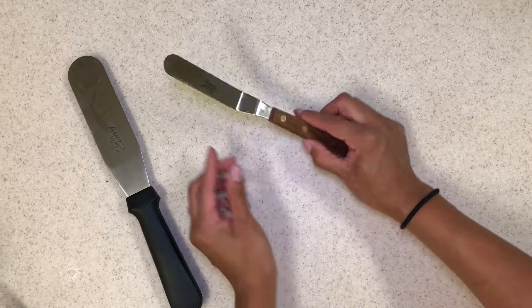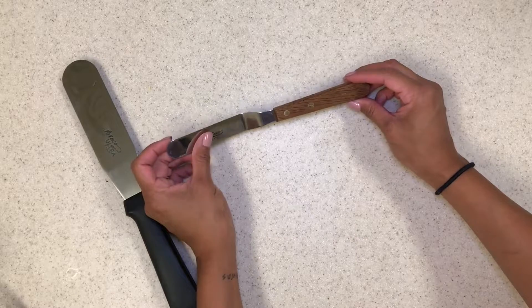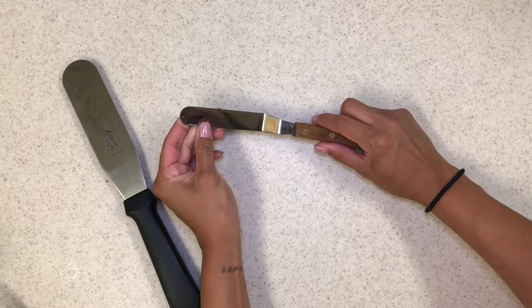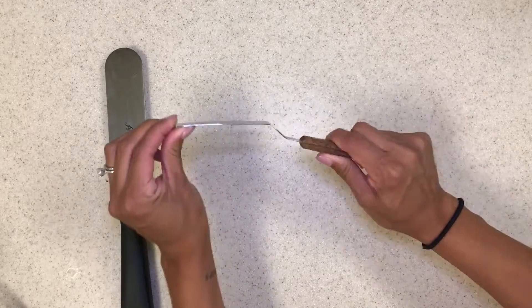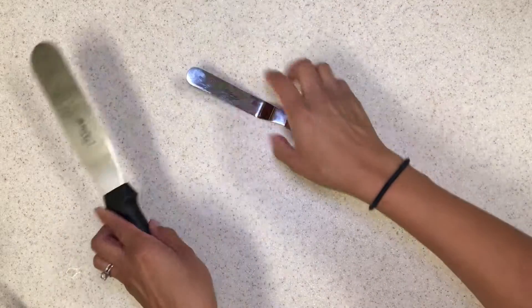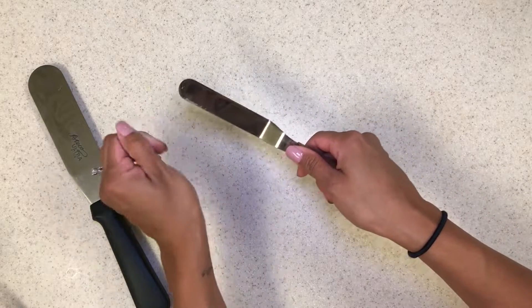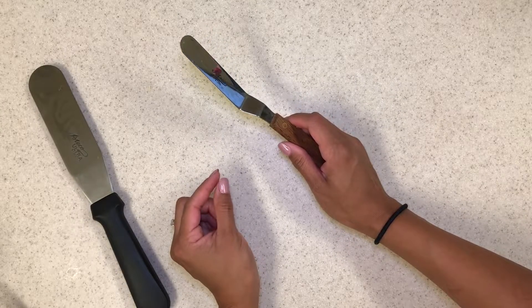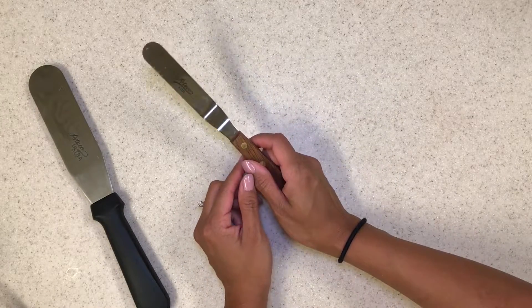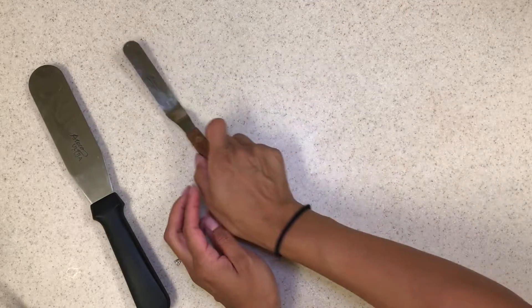Number two will be the little tiny one — it's an offset spatula, also Ateco. Most of my stuff is Ateco because it's just one of the main cake decorating brands and it's really sturdy. This is my favorite little one. I would use it to do six-inch cakes with. I love it for getting that flat surface on the top.